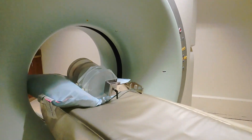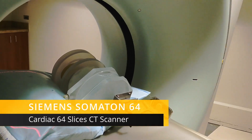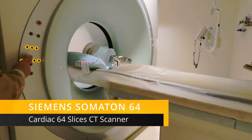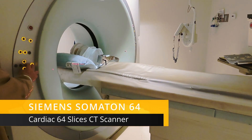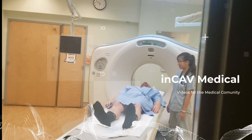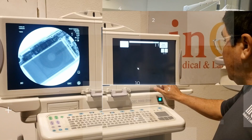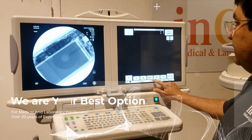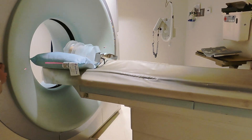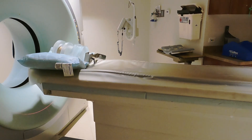The Siemens Somatom Sensation 64 Slices CT Scanner is the flagship of the award-winning Sensation series and is one of the most installed CT scanners in the world. It is fast, reliable, and delivers top-quality performance.